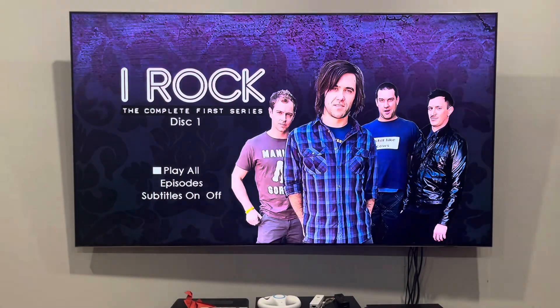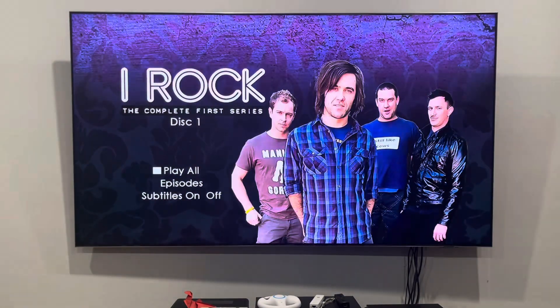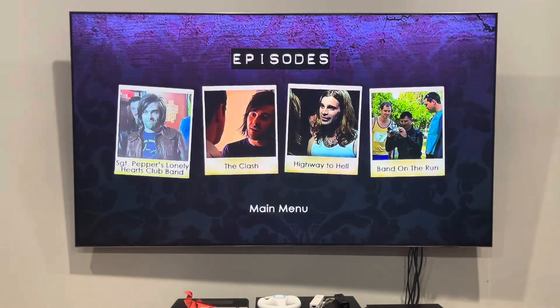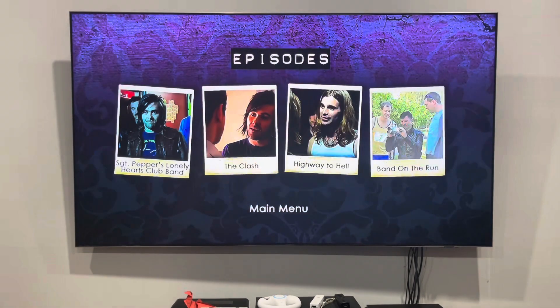Hey guys, it's LJ Network here and today we're going to do another DVD menu walkthrough for disc one of iRock from 2010. This one, along with the rest, was because of my jewelry slider. Here's the main menu — unfortunately it does not have any background music playing over it. The episodes are Sergeant Pepper's Lonely Hearts Club Band, The Clash, Highway to Hell, and Band on the Run.